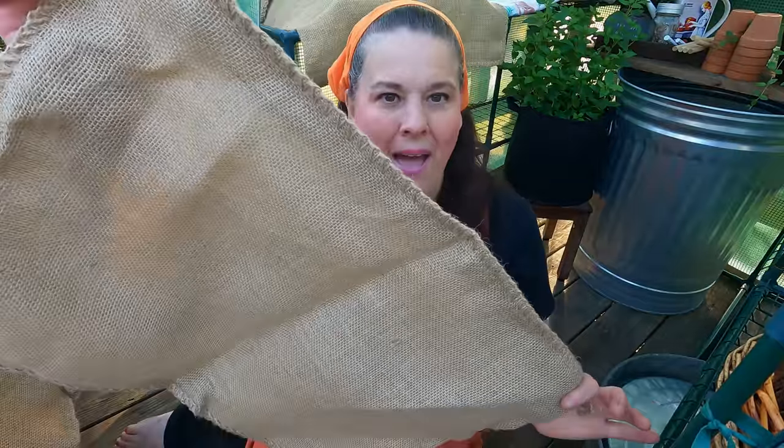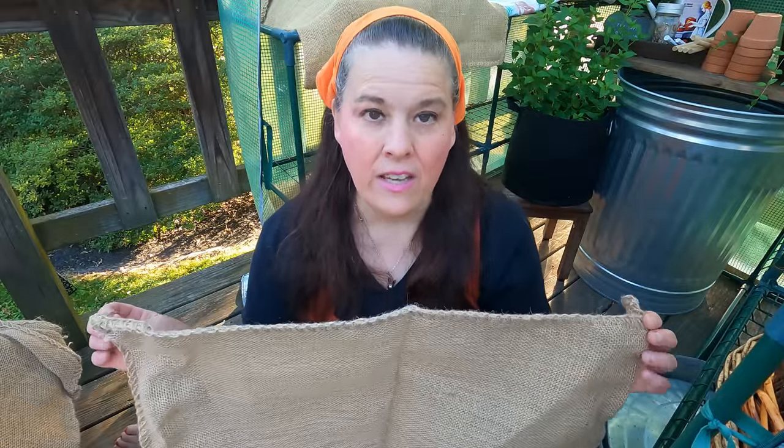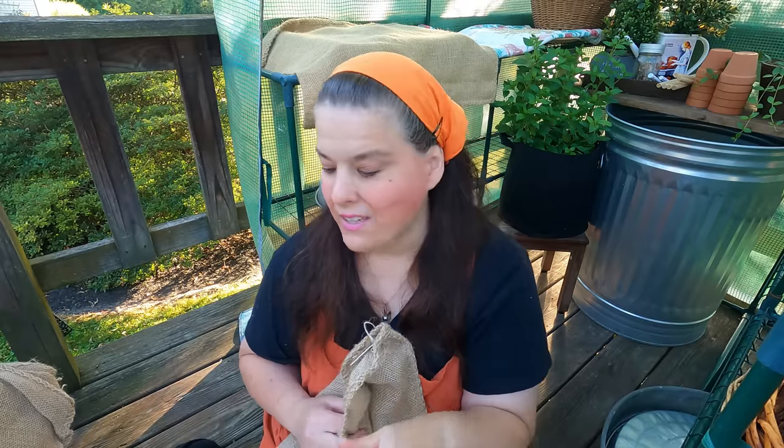My potato harvest is done and I got quite a bit of potatoes. I'm going to show you another skill that I am learning — storing your potatoes in burlap bags. This would have been a tradition back in the 1800s and the 1900s. People stored their onions, potatoes, and sometimes carrots this way, but we're going to do a whole different segment on carrots. I'm also going to be cooking some beets as well.